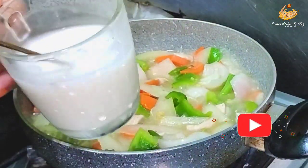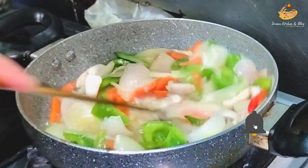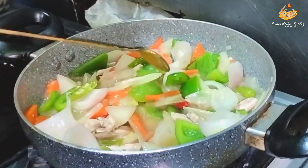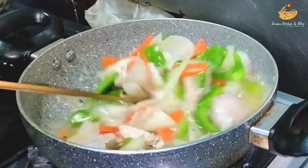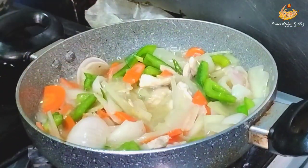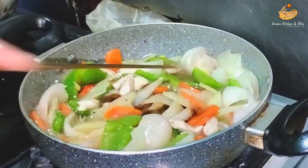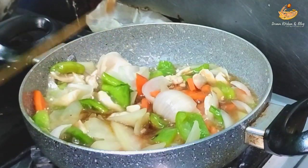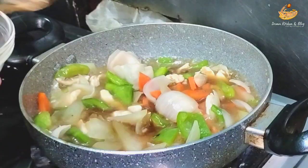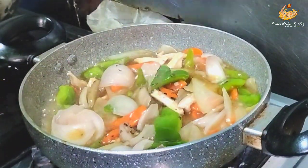We add the water and let it cook. We will add water and cook for 1 minute.